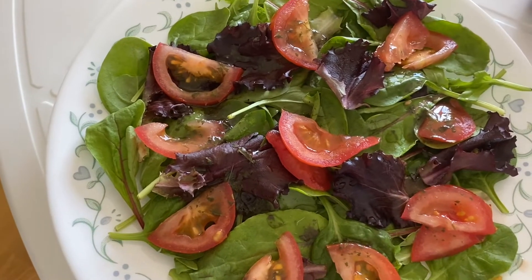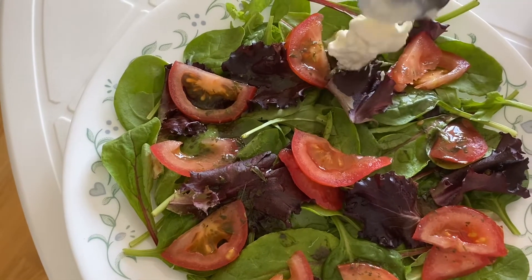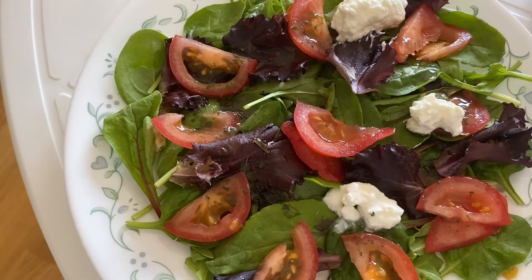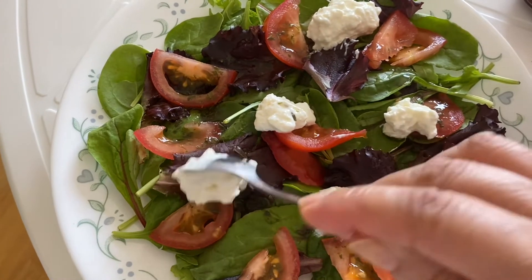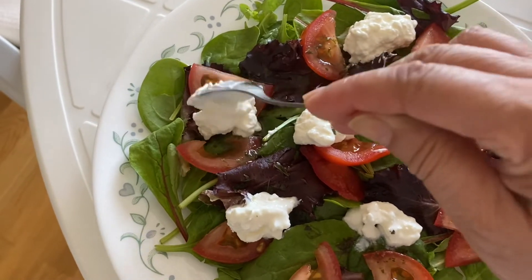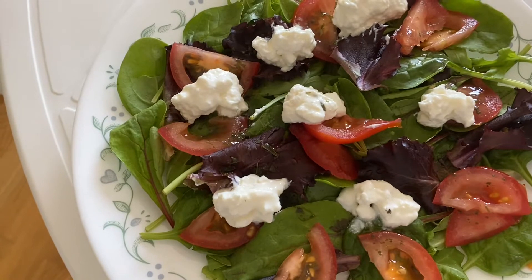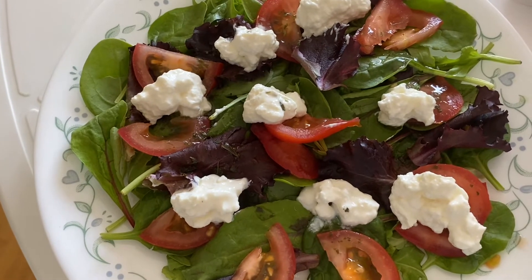Now I'm going to put in some cottage cheese — I'm going to display the cottage cheese, and when you're ready to eat you can just mix it all up and eat the salad. This is a very nice, soothing salad, very nutritious in summer. You can choose how much cottage cheese you want — I like it a lot.